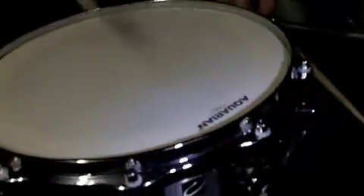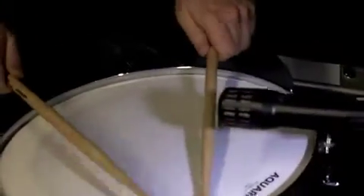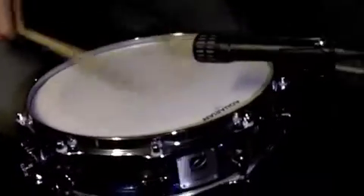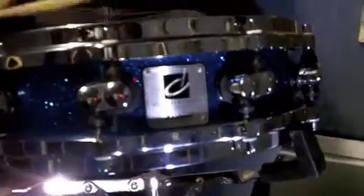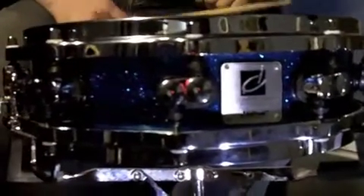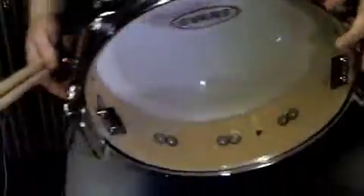I'll take the snares off first. Beautiful little mechanism on it as well, really easy to use, really smooth action, really nice bit of kit, and then on the other side you've got your fine adjustment.